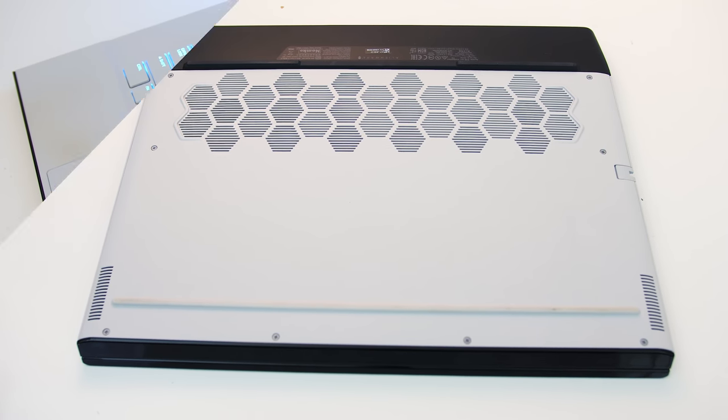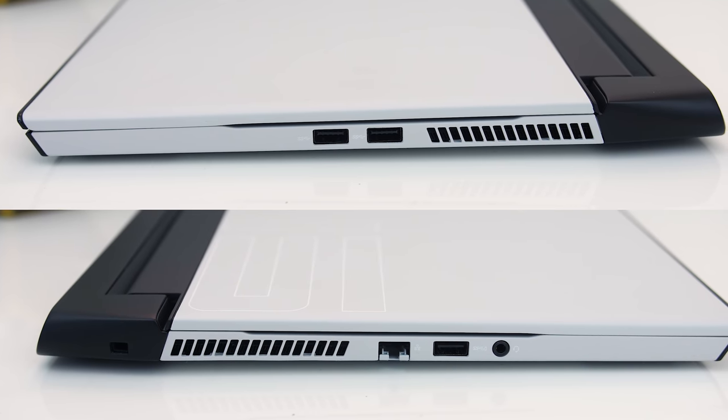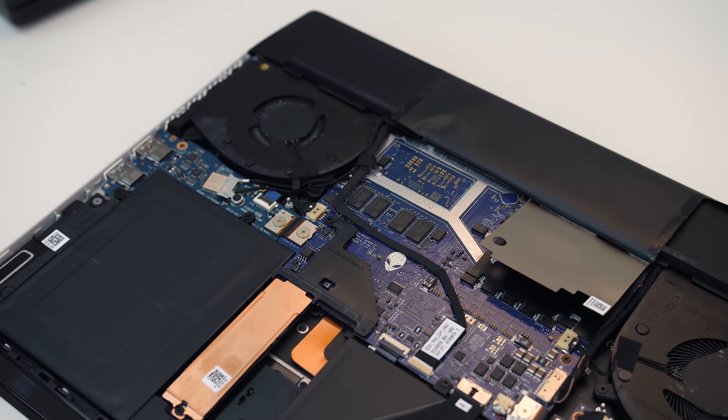Air comes in from the bottom, in through the vents above the keyboard, and is exhausted out of the left and right sides towards the back, and rear left and right corners. There are a couple of fans inside with heatpipes shared between the CPU and GPU.